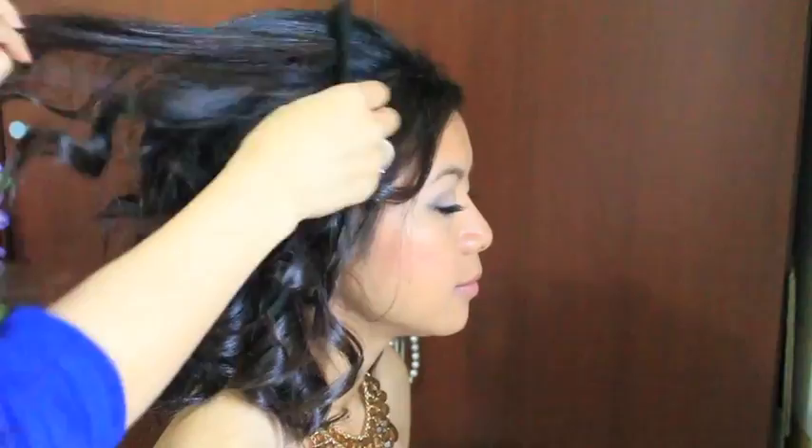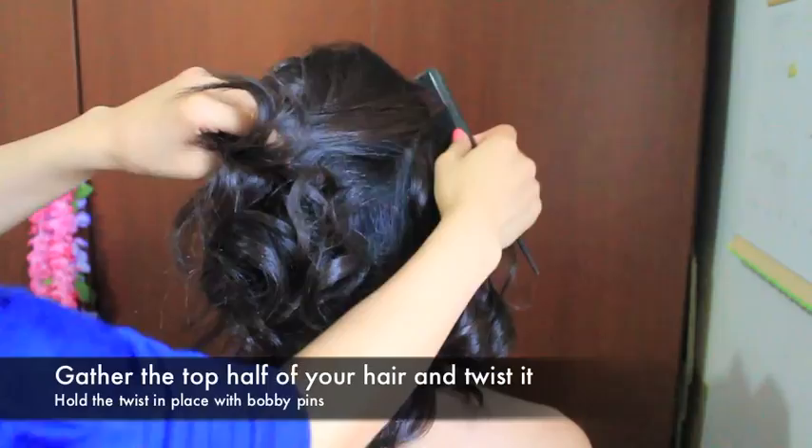Now you can comb it out a bit just to see what it's going to look like. I kind of want it more voluminous so I'm going to grab some more hair from the top and backcomb it again. When you've reached the desired volume, comb it out nicely. You only want to comb the surface of your hair because you don't want to lose the tease and the volume.